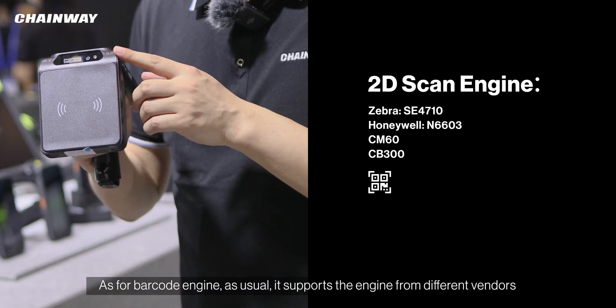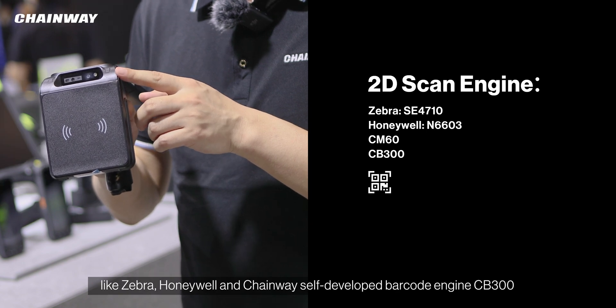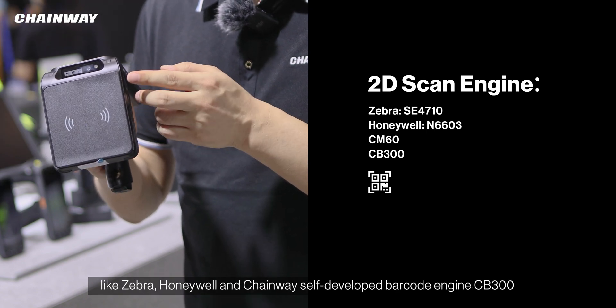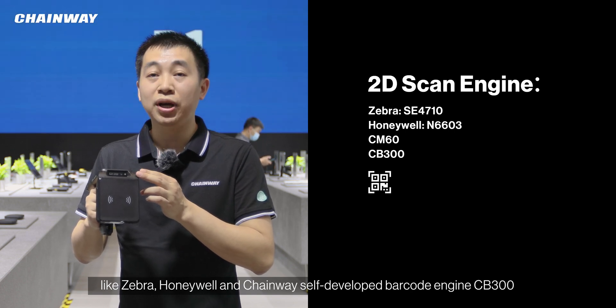As for the barcode engine, it supports barcode engines from different vendors like Zebra, Honeywell, and also the Chenhui self-developed barcode engine CP300.